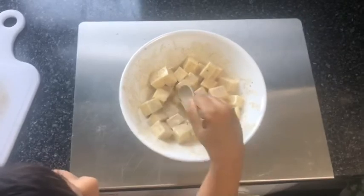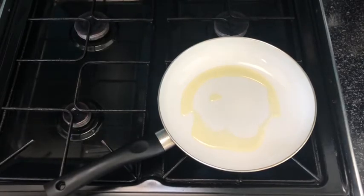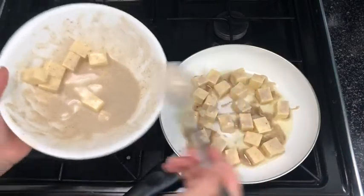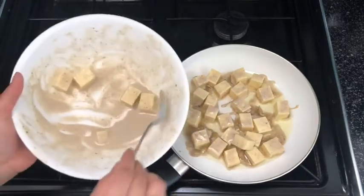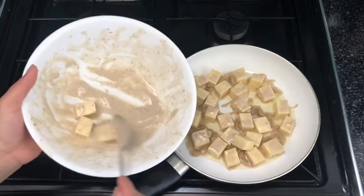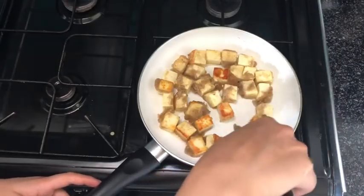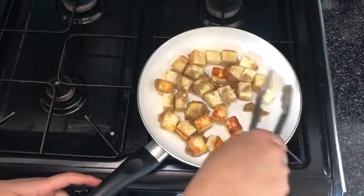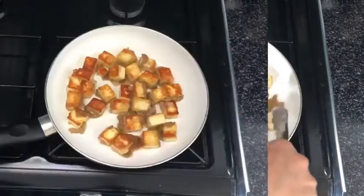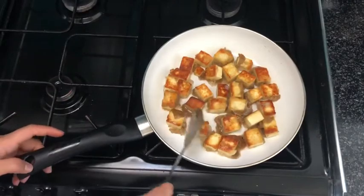Once everything is coated properly, I'm going to put my paneer pieces into a lightly oiled frying pan and fry them until they're nicely golden brown. I'm going to do them in small batches — if you've got a large frying pan you can do it all together, as you will need space to turn each one. Once they've got a little bit of color, continue until golden, but make sure you don't burn them. Then remove them and place on a paper towel to drain.